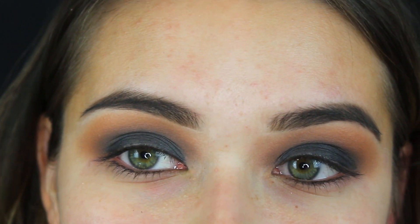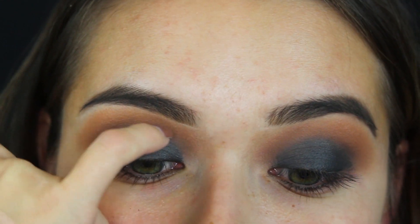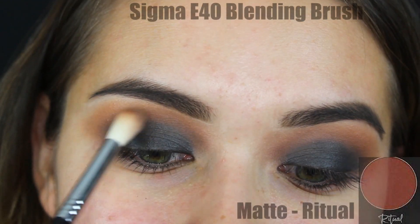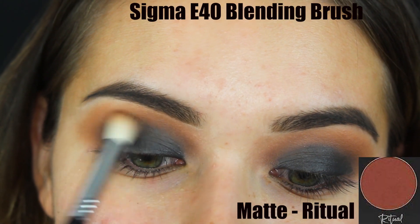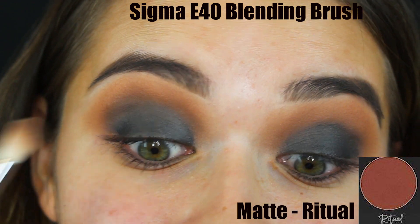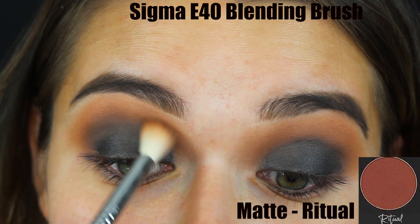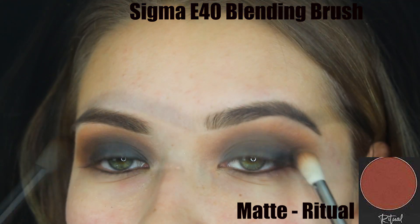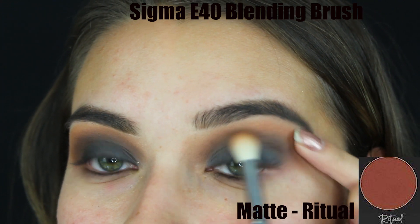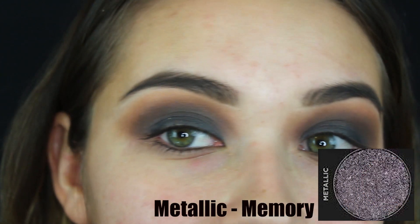This is what the creamy black base should look like. I'm picking up my blending brush one more time to add a little more Ritual back into the crease because I feel like I lost that. I'm stretching out my eyelid a bit to make it easier to apply, adding a little bit of matte Ritual into the edges just to smooth things out and darken it slightly.